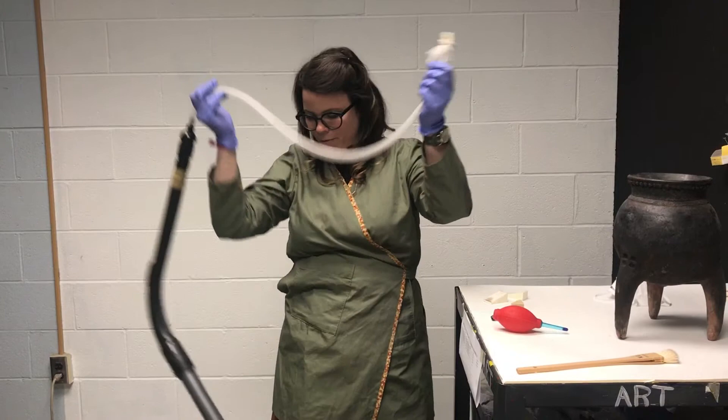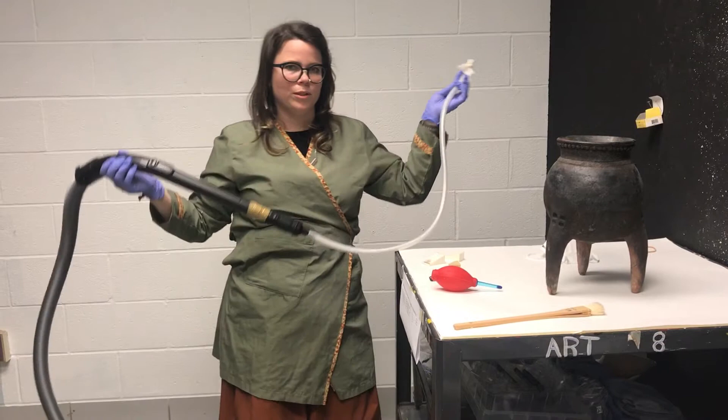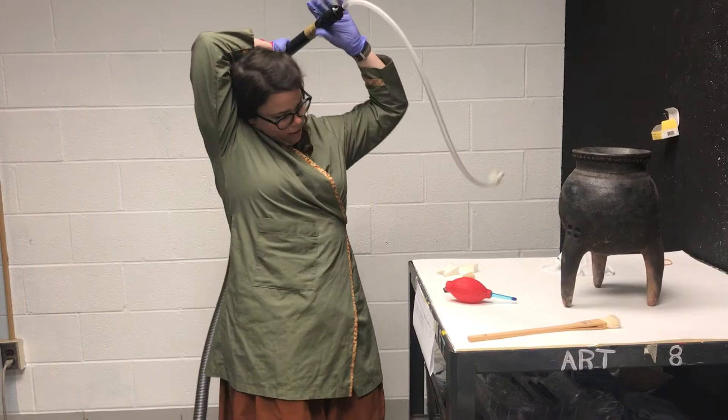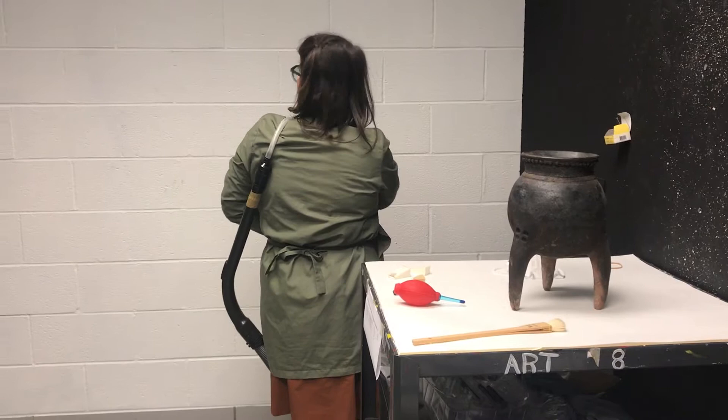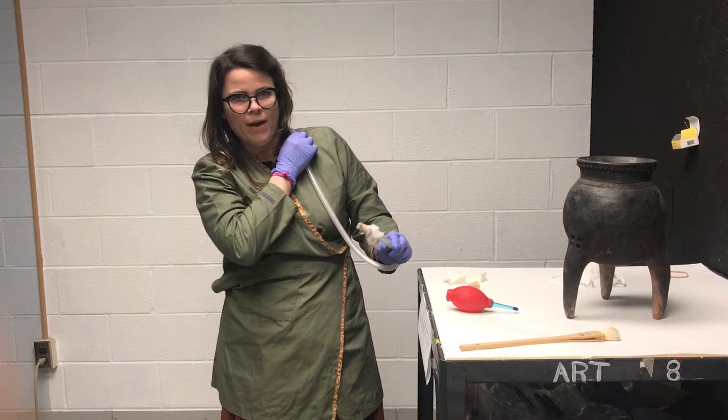There is a way to hold the vacuum so that if we have it up on the object, it doesn't fall and knock the object — it's really cumbersome to try to hold it that way, and we also need our other hands to do the cleaning. So the way we do it in conservation is we like to drape it over our shoulders like this, and hold it on your shoulder so you can control where the vacuum hose is. It's not going to be in your way, and we can hold it readily as we're doing one of the cleaning techniques.